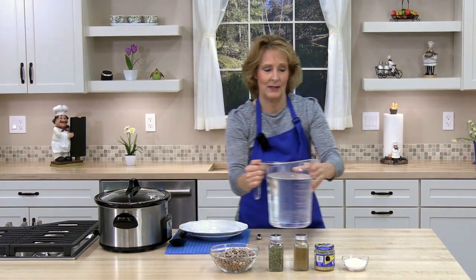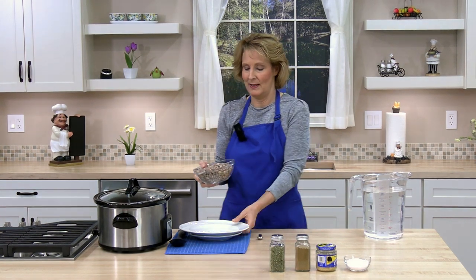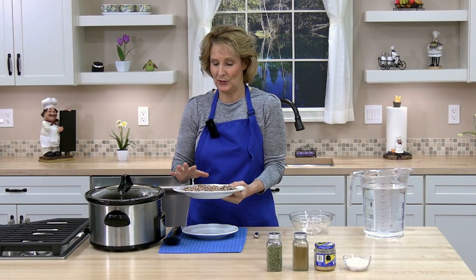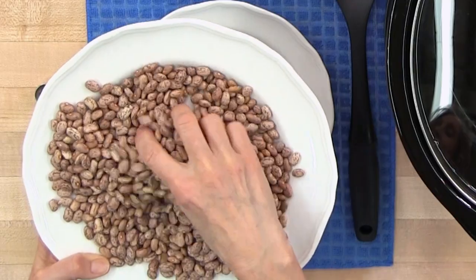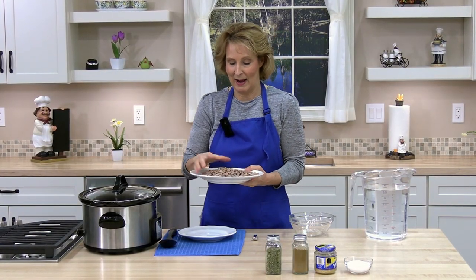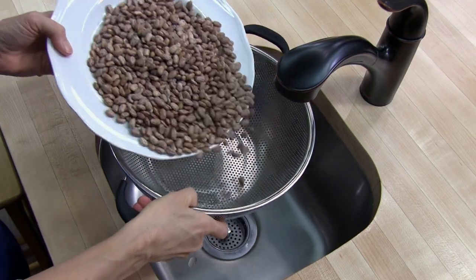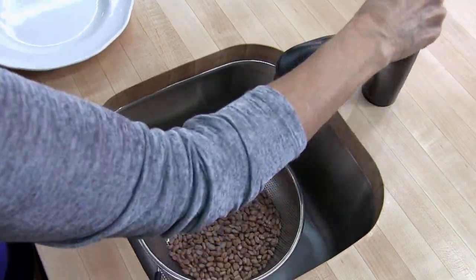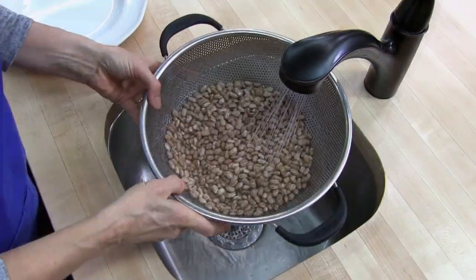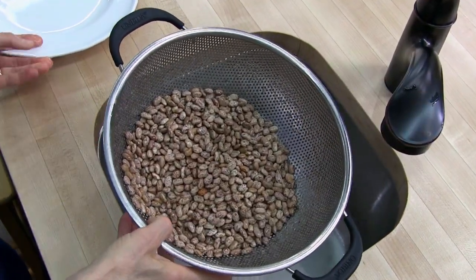The first thing we need to do is sort the beans. Anytime you have beans, you should take a good look at them. Make sure there's no debris, stones, or dirt. I've found plastic in here before, especially if you buy them from a bulk bin. I don't see anything in here. Next we're going to rinse our beans — just put them in a colander and run cold water over them.